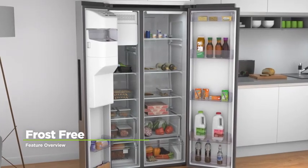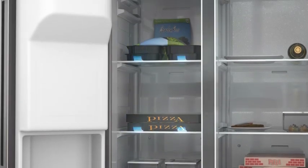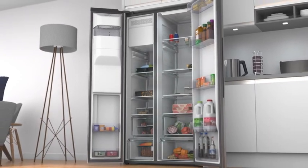Say goodbye to icy buildups in your freezer with frost free technology. It spreads cool air around the freezer cabinet to stop any ice from forming. This means your frozen food stays in perfect condition and you'll also never have to spend your weekends defrosting your freezer.